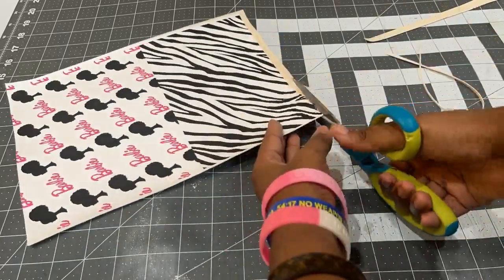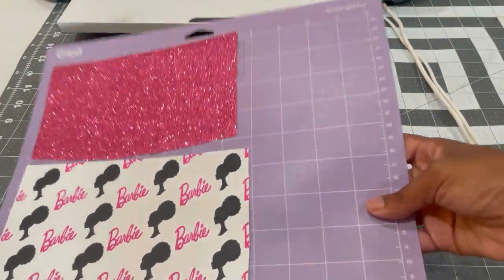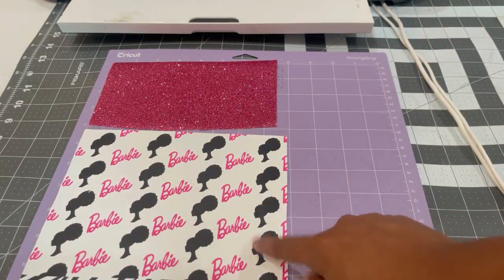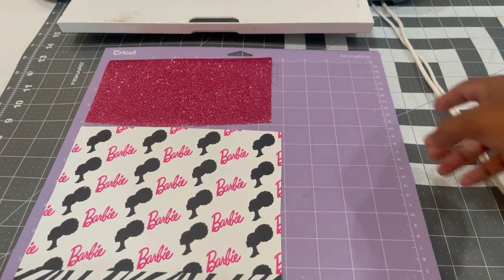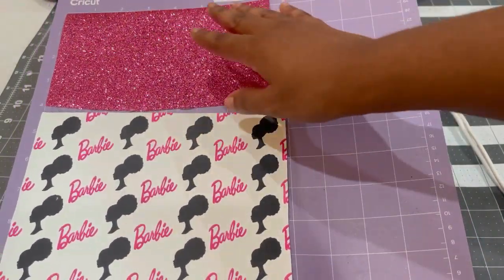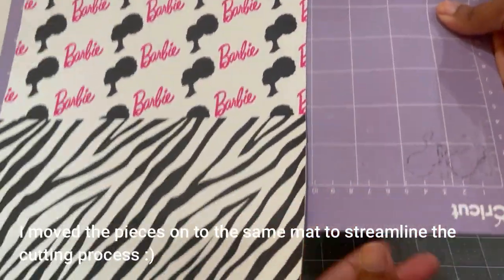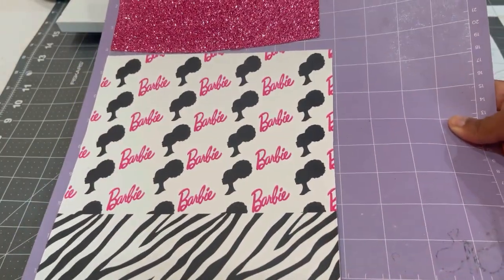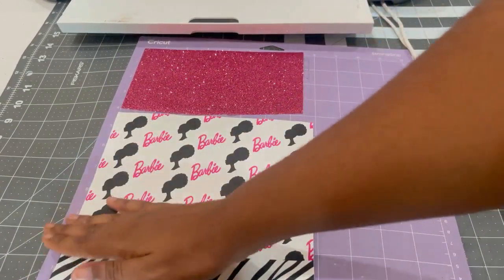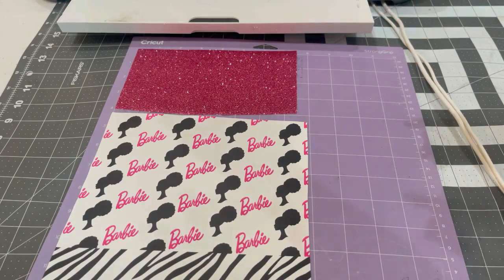Once my faux leather cooled, I went in with a pair of sharp scissors and trimmed off the edges to have nice clean edges all around each corner. Here I have my glitter faux leather and my printed custom faux leather. In Cricut Design Space, the pieces to be cut with the glitter faux leather and the pieces to be cut with the printed faux leather are separated. I have my material set to faux leather, pressure set to more pressure, and fast mode turned on.